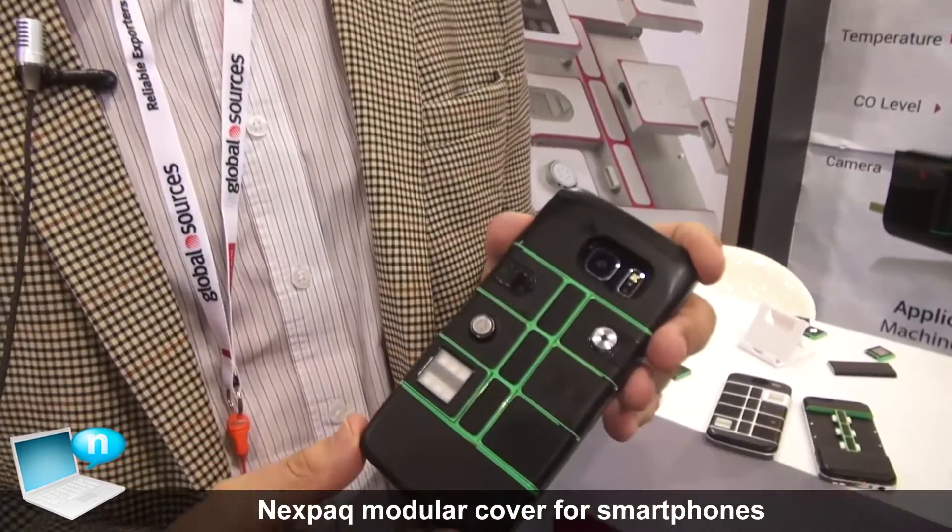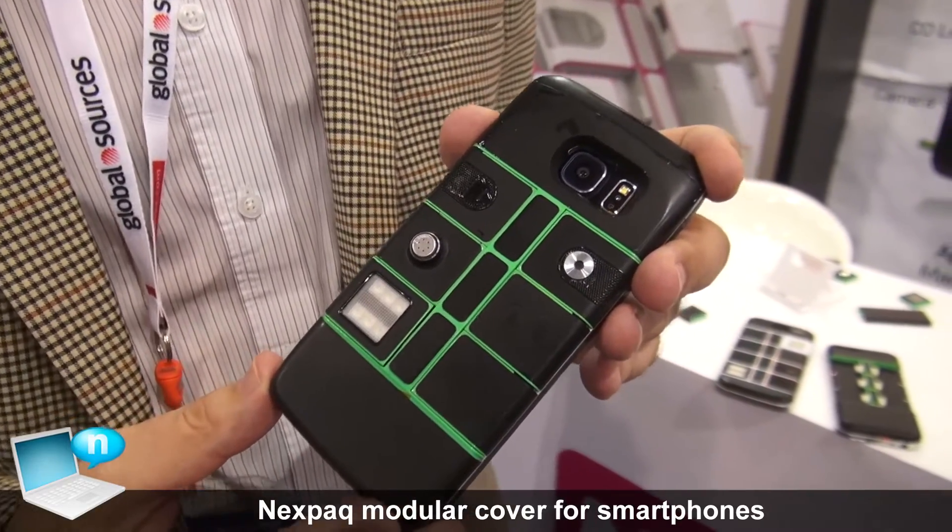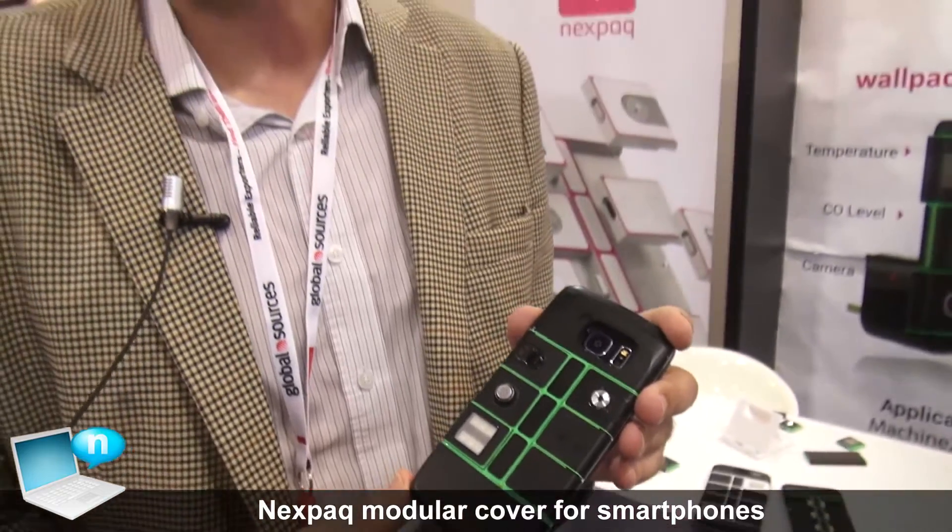This is a modular concept — a new concept. We have seen such a concept from Project Ara, which is a modular phone and also a great project. This is distinct because we are not competing with any phone manufacturer. Samsung, Apple, and all the others make really great phones and I don't want to exchange my great phone, so we came up with the idea to have a modular jacket.